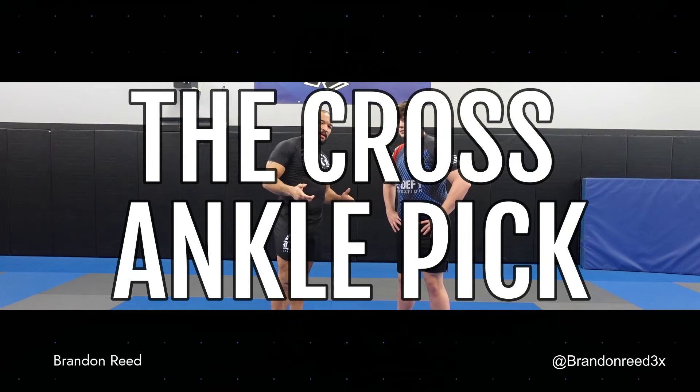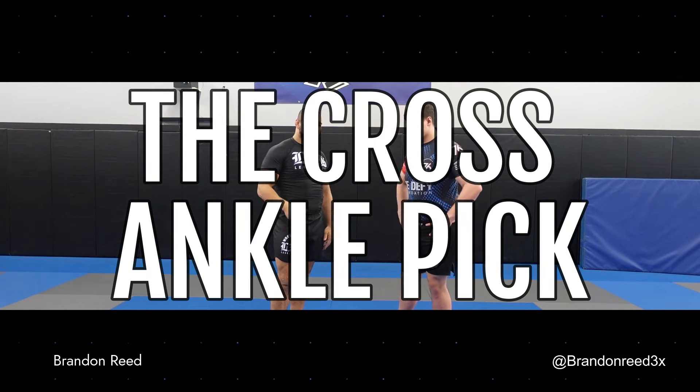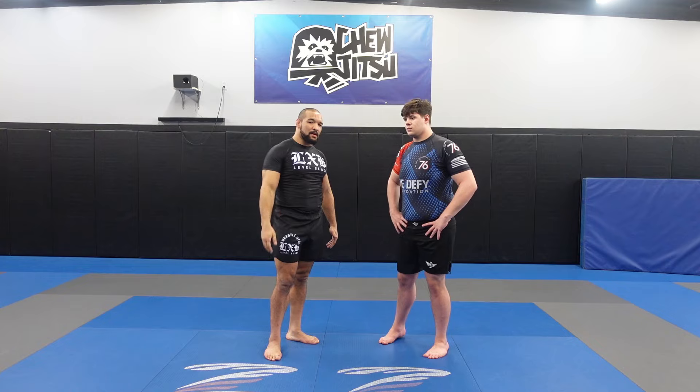Alright, so clearly, once again, I love ankle picks. You guys know I love ankle picks. At this point, I've probably posted 30 ankle pick videos.